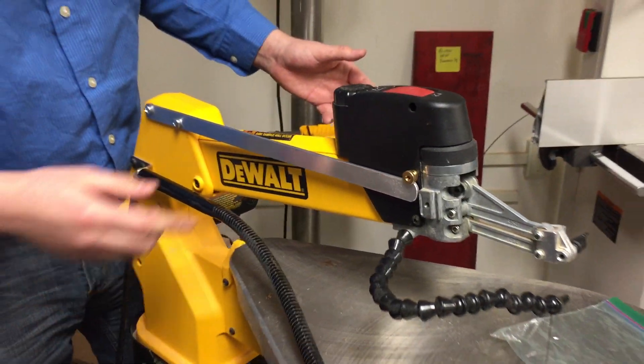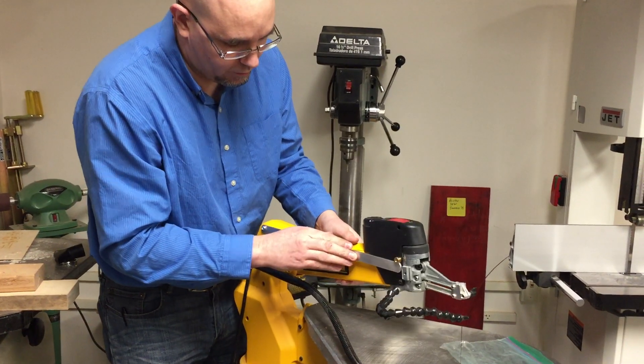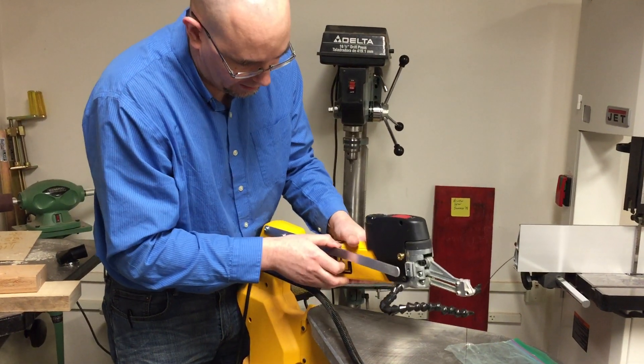Then we lift the arm, slide the lift under it, lift the arm, and it pops off — simple, elegant, and fast.